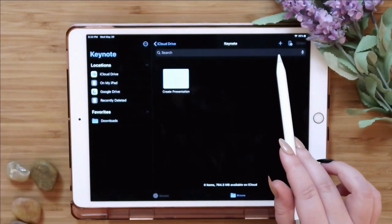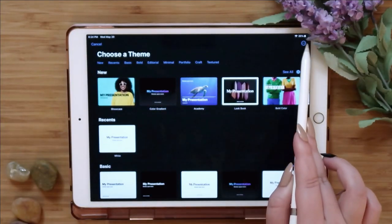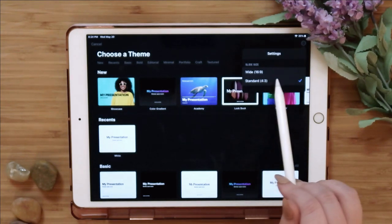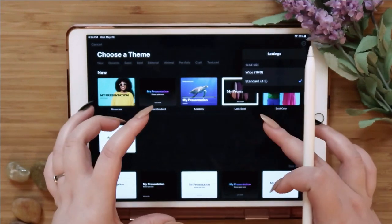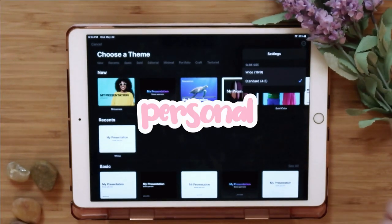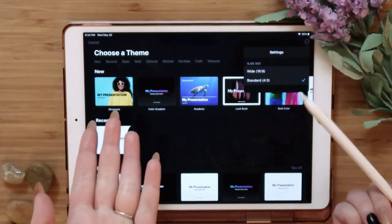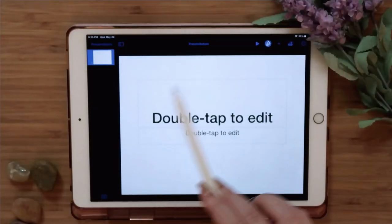Click the plus sign at the top to create a new document. I like to change the dimensions — it's usually on wide 16:9, but I put it on standard 4:3 because it makes it taller instead of wider and I like that look. That's personal preference, but we're going to select the white blank presentation to start.